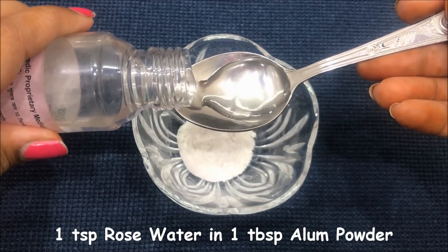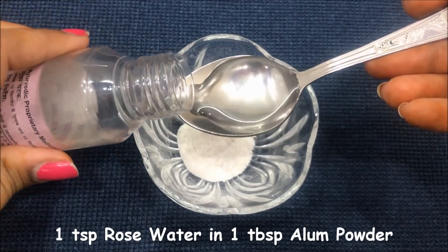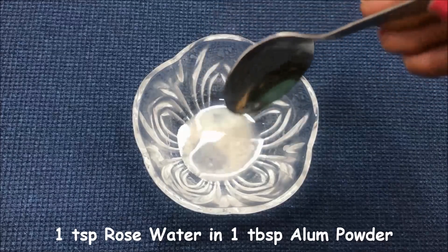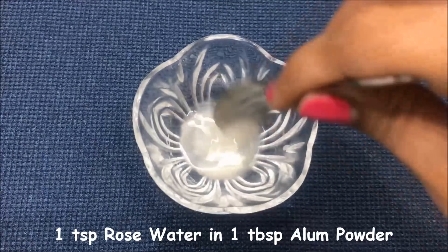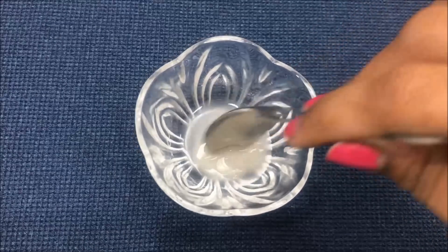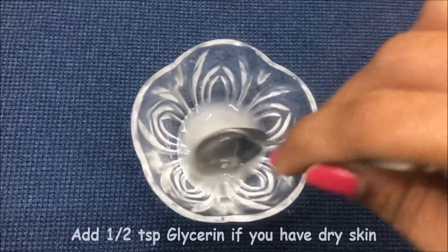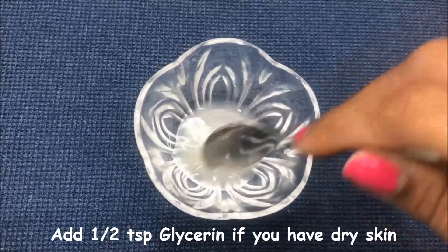Please note that the proportion of alum powder and rose water is to be two to one, which is one tablespoon of alum powder and one teaspoon of rose water. After adding both these ingredients, just mix them really well to make a smooth paste. If you have dry skin, you can also add half a teaspoon of glycerin to make this mask more suitable for dry skin.